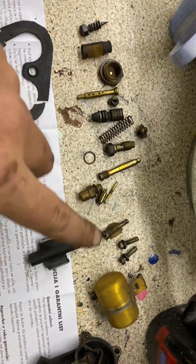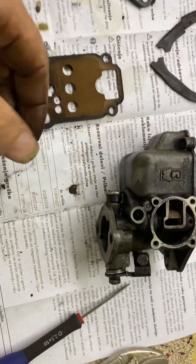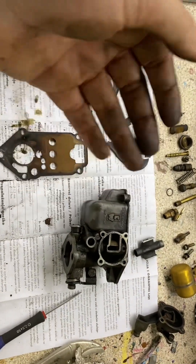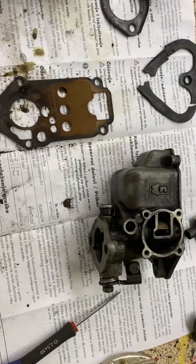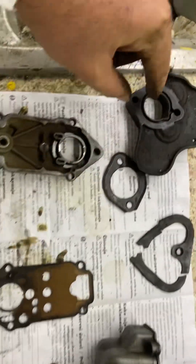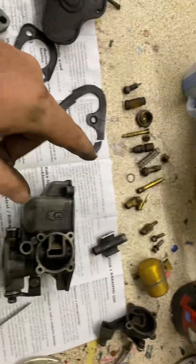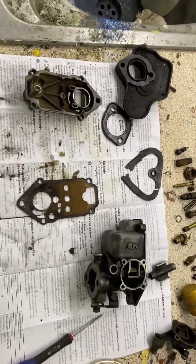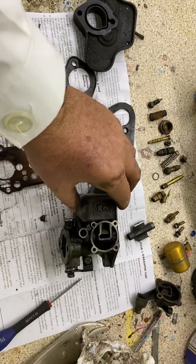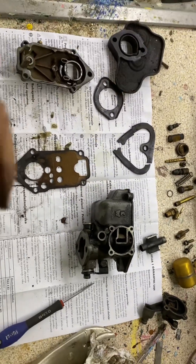I've got all the jets out and the internals. Now the question is: I'm supposed to buy the kits, but the problem is ordering will take more than a week and I took it out with the car on the street — so it really sucks. Do I make the gaskets quickly, put a little silicone on that crack, sand it and clean everything, then put it back and try? Or do I buy the kits and wait? Or just buy an entire new carburetor, which I saw for 160 euros?